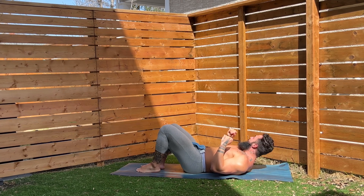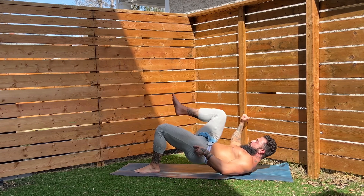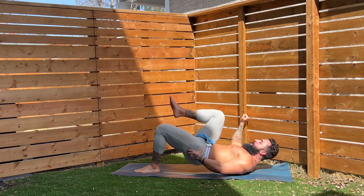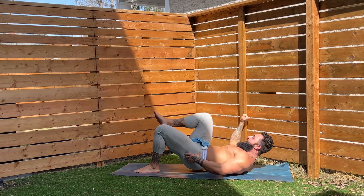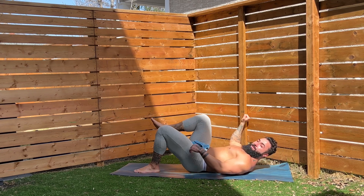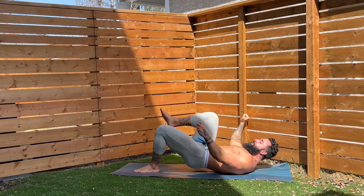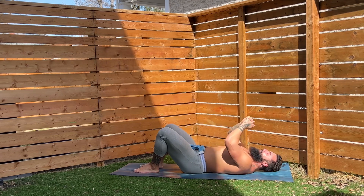Switching to the other leg on my cue. Here we go — one, get it up, two, get it up, three, squeeze, four, squeeze, five, six, squeeze them up, seven, squeeze it up, eight, two more, nine, one more — ten. There we go. Great work.